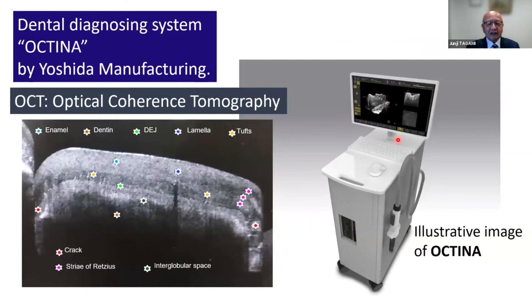We have a very strong tool to analyze this kind of phenomenon — optical coherence tomography (OCT). As you know, it can provide excellent information on the inside of the tooth and the restoration without any invasive approach.